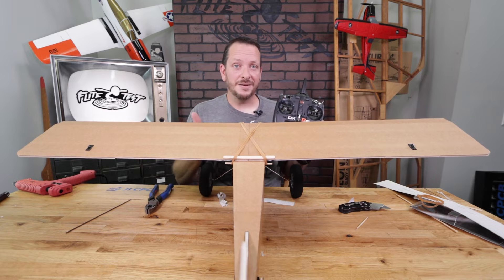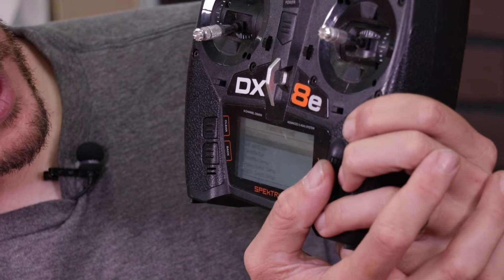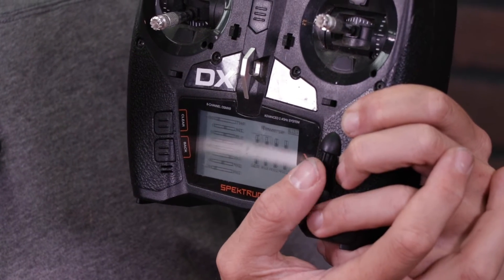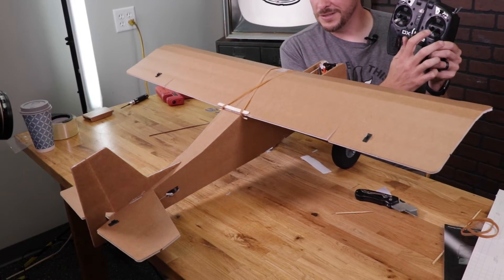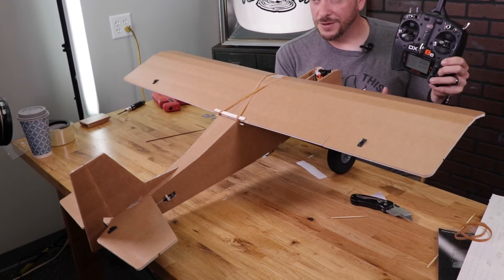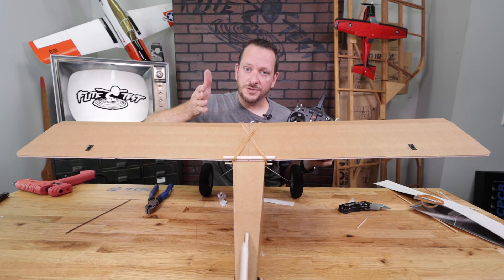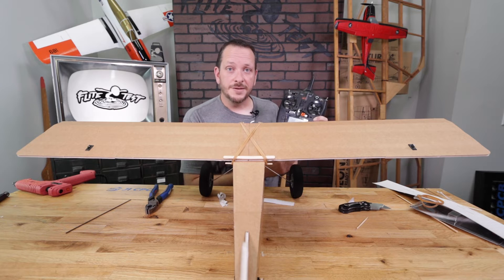To reverse on the Spektrum, press the rolly ball once, scroll to servo setup, scroll over to travel, click it, two more clicks takes you to reverse. Highlight aileron and elevator and reverse both. Now pulling back on the stick the elevator goes up, pushing right on the aileron the right aileron goes up, and pushing right on the rudder it moves right. All controls are now moving in the proper direction. This is also a good time to check that all control surfaces are perfectly level — use the sub-trim to adjust if the elevator or rudder isn't centered.